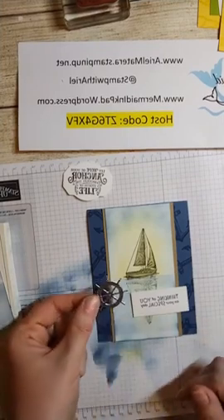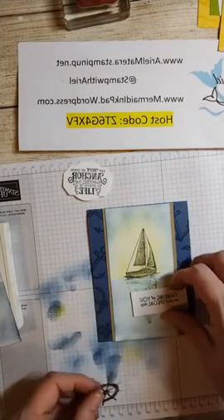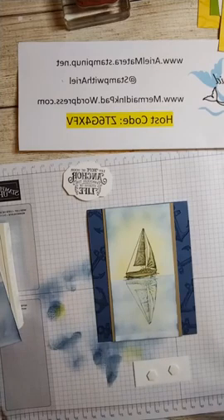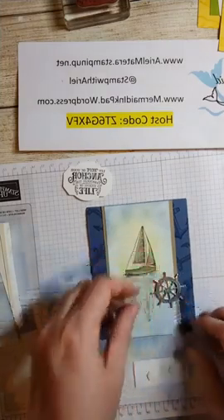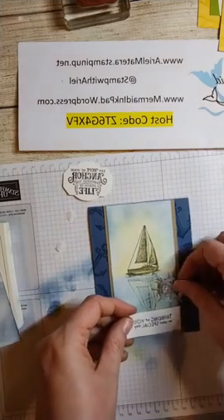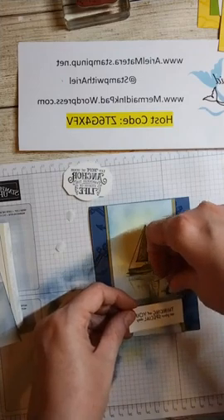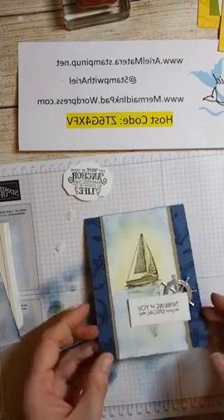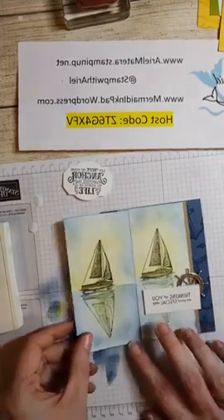I also cut out a ship wheel from the same die set out of silver foil. I have some dimensionals on there - I'll put a dimensional on the back of the ship wheel to save time. You'd probably want to use a glue dot so you can't see it, but I'm just doing it quickly so I can get through this for you. So we have the reflection technique and the sweet little buddies technique.